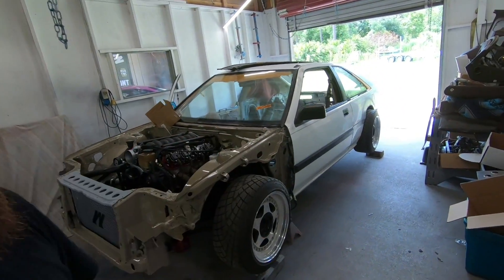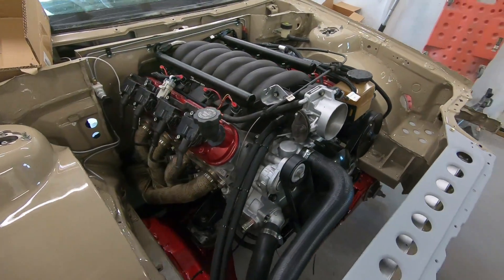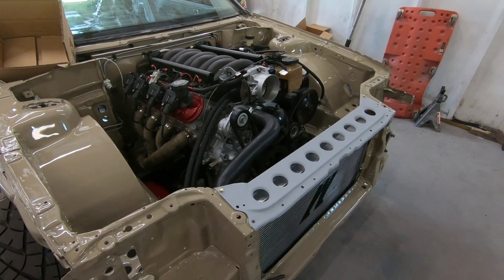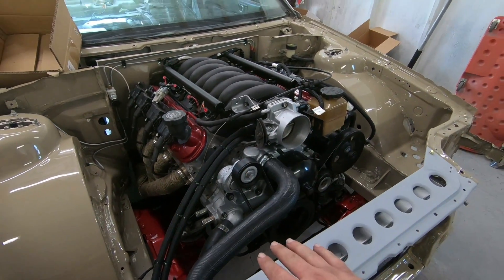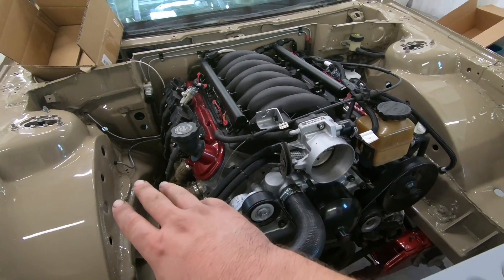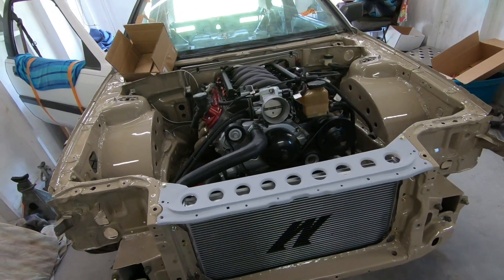This car right here is a 1988 Honda Accord. This is an LS1 out of a 2004 GTO, and we got it running before, but I went through and rebuilt it. The motor is completely rebuilt — well, completely besides the bottom end. Texas Speed cam, head work, different fuel rails — just a couple different things to wake the motor up a little bit.